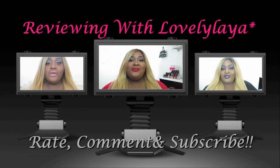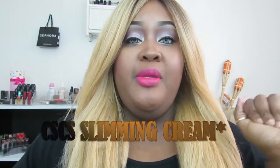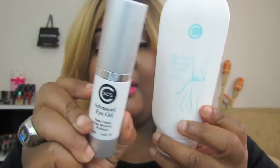Hey guys, I'm here to do another review. This one is going to be again for the company CSCS. You did just see me review their advanced eye gel, and right now this here is their advanced slimming cream.